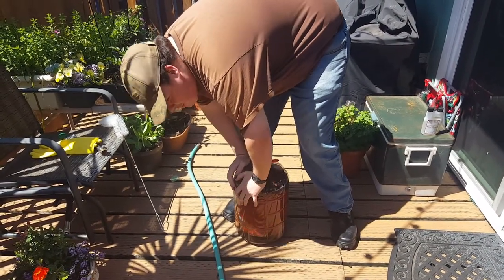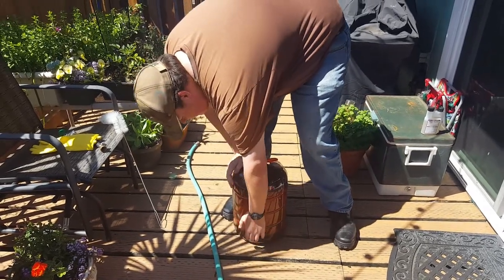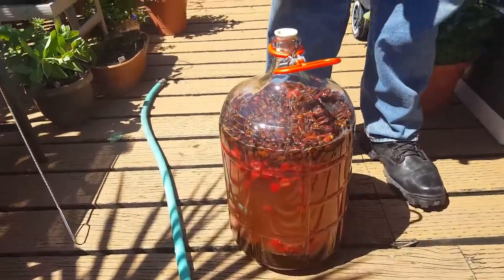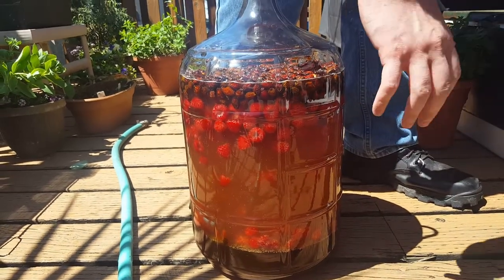You could get a contraption that mixes this better. But by hand, with the one-gallon jugs you can really get the honey to mix in with the water well. But when you're using 10 pounds of honey, not too much.